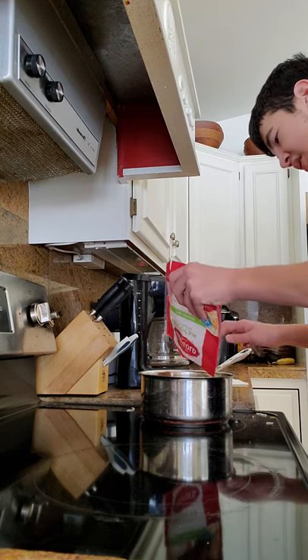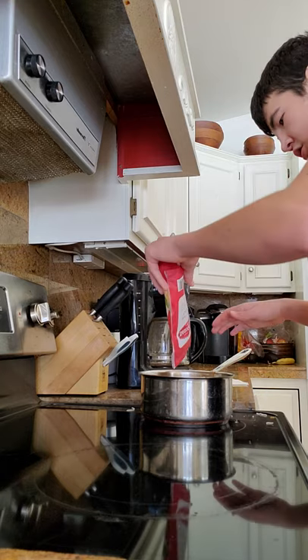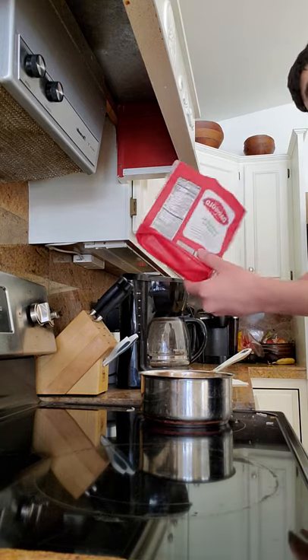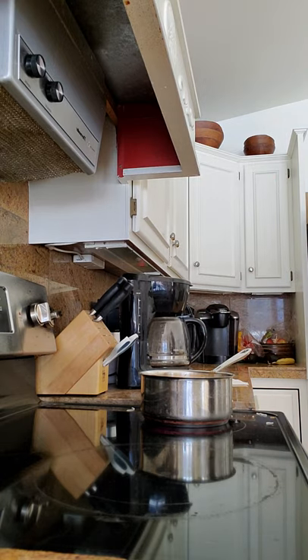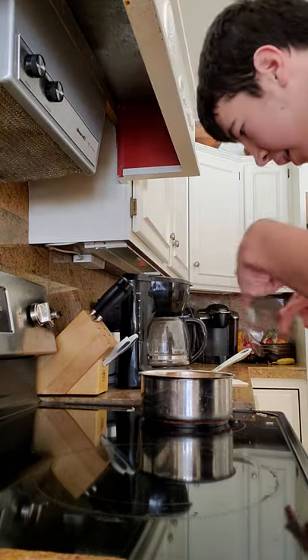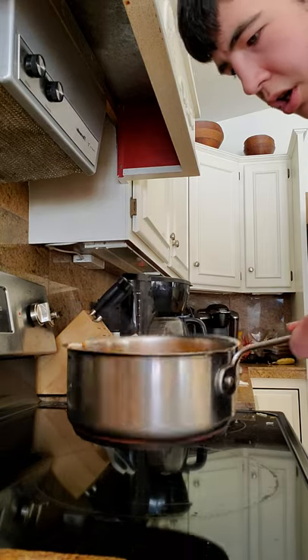We want it cheesy, very cheesy. You know what, I'll just add the whole thing — it's almost gone anyways. Here you go, we added all of the cheese. You're going to want to add two cups. That's about two cups right there.